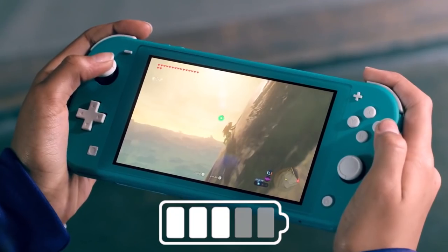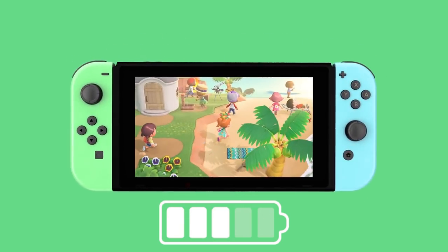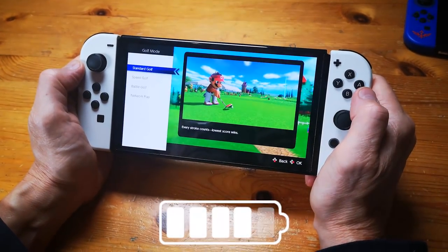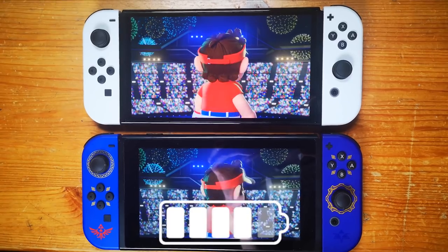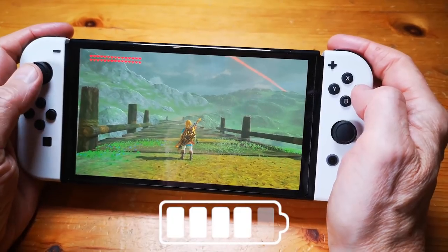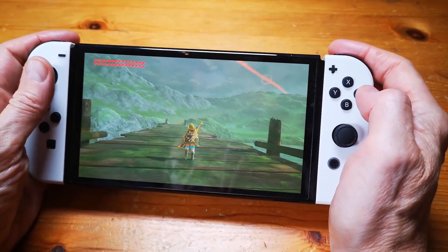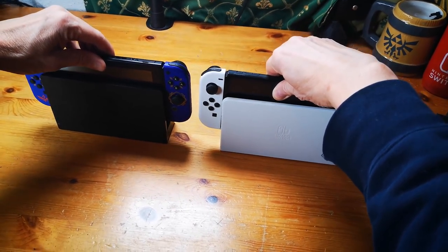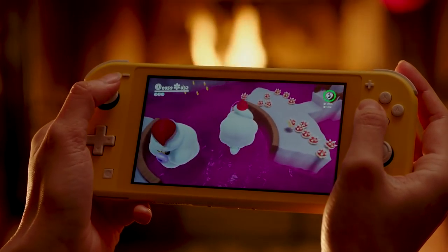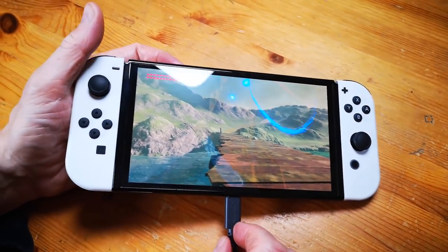Moving on to battery life: the Nintendo Switch Lite offers 3 to 7 hours, with around 4 hours in Breath of the Wild, which is shorter than both the 2019 Switch basic and the 2021 Nintendo Switch OLED. The two dockable members of the family both provide the same undocked battery life of 4.5 to 9 hours, with around 5.5 hours playing Breath of the Wild. There is a significant difference between the dockable systems and the non-dockable Switch Lite in how long you can enjoy games handheld before needing the USB-C charger.